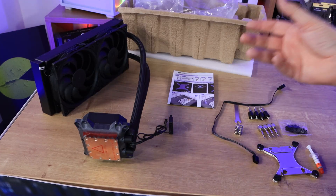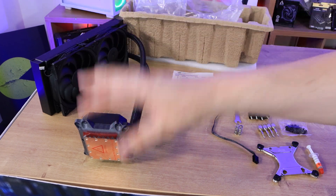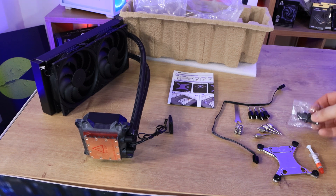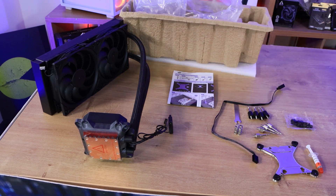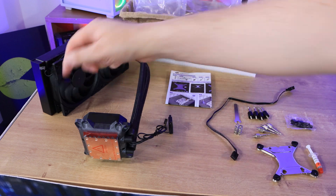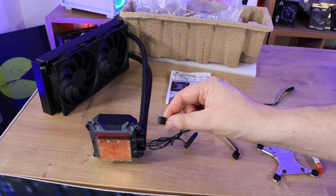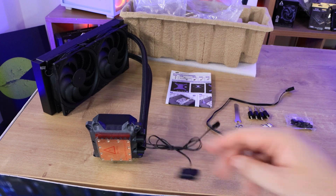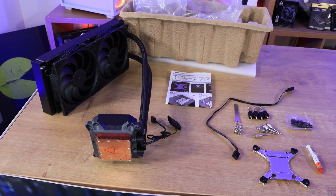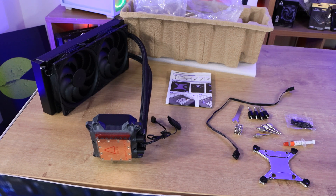The contents of the box are pretty straightforward. Everything came in three plastic bags — one on the radiator, one on the pump, and one with all the cables. There's also another bag with more screws. You've got the water cooler itself, the manual, a PWM cable for the radiator fan, another PWM cable for the pump, a SATA connection for power, a backplate, springs, fasteners, and thermal paste.